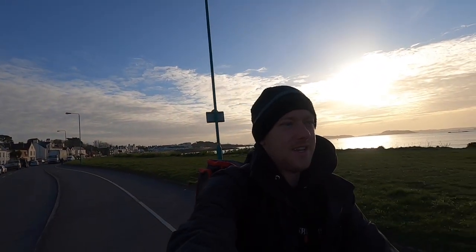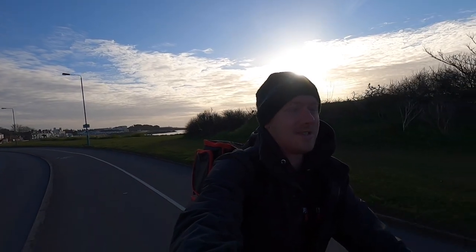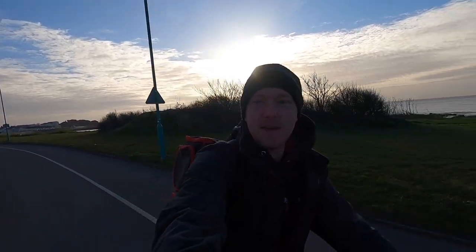Hi guys, we're back at Smash Fishing. We're at the crack of dawn and we're going to go after some little mini marlins, so stay tuned. It's Smash Fishing, baby!